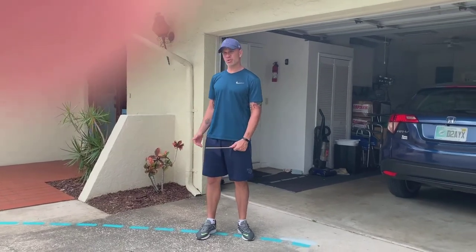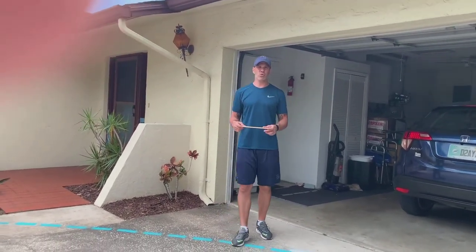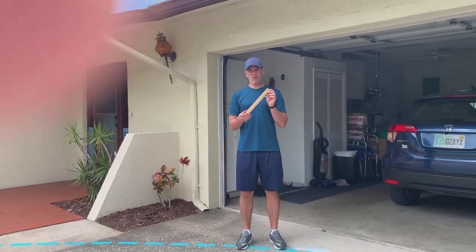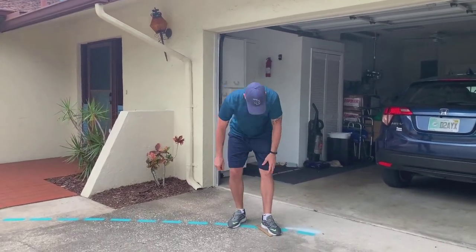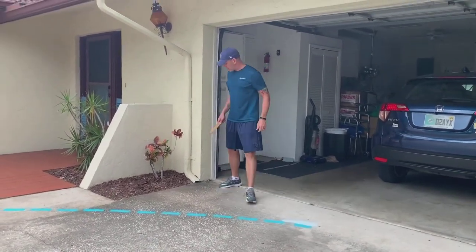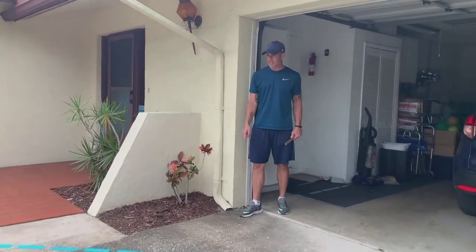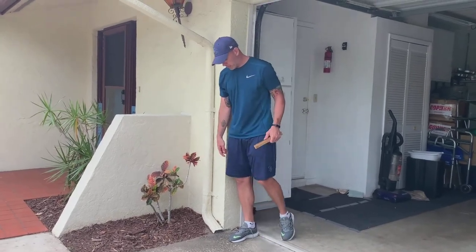This is how to do the pacer test at home. It's usually 20 meters or 15 meters, so that's tough to measure at home. What I'm going to do is take a ruler, which is 12 inches, and measure my foot — my shoe is roughly the same size as that ruler. I'm going to line up my feet here as my starting line and put my feet together 60 times to mark my other line.